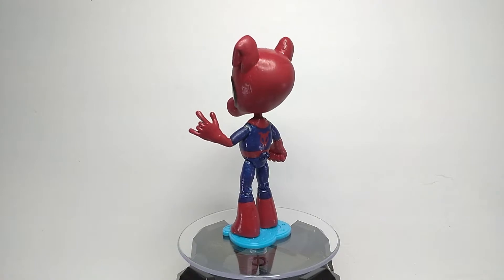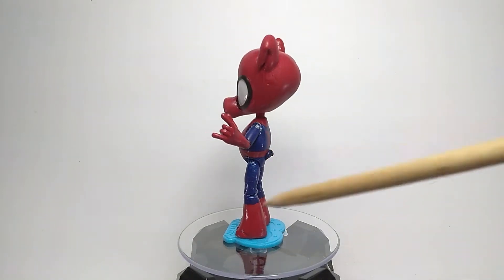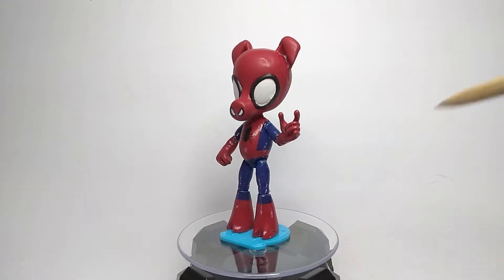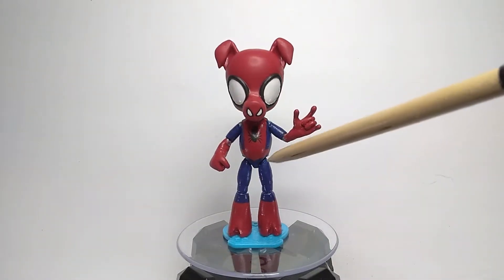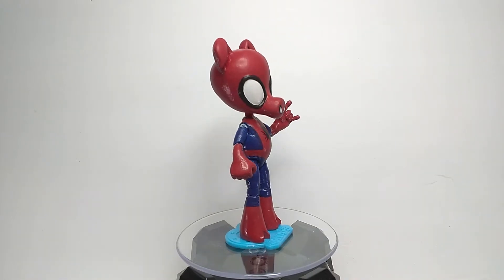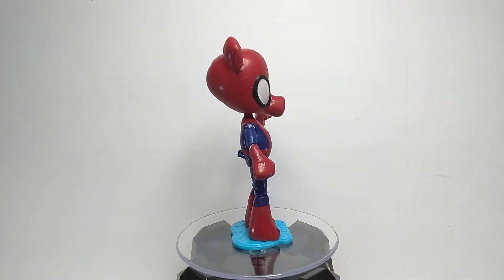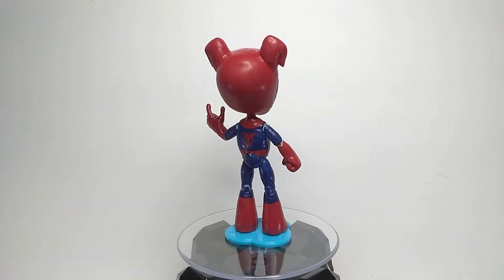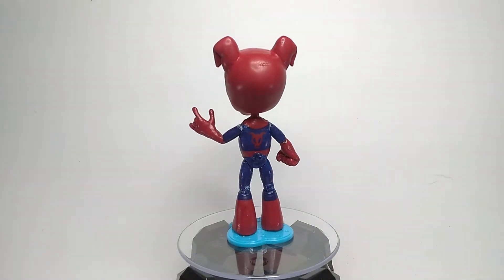For starters, it has actual leg articulation in the hips and the knees. Honestly, the articulation in the hips is not that great since I used an Equestria Girls minifigure for the base, but it's better than what Hasbro actually gave us.